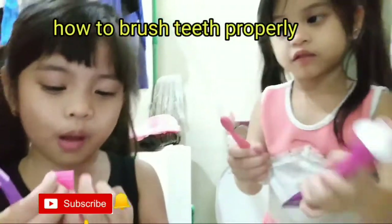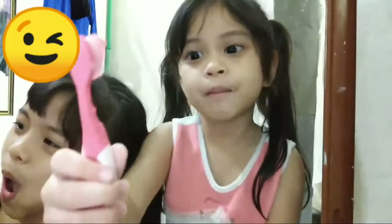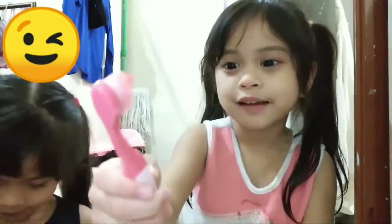Today we're going to show you how to wash your teeth. This is my strawberry toothbrush and it's purple. And this is my bunny toothbrush and it's pink.